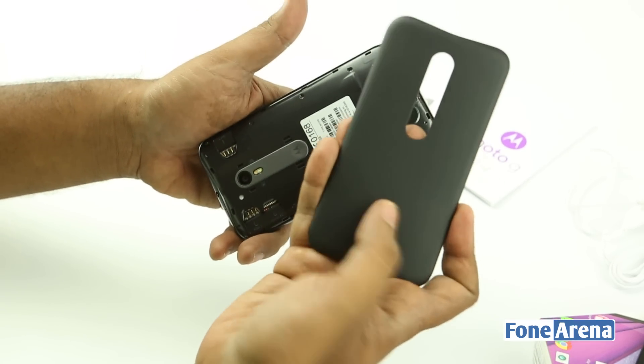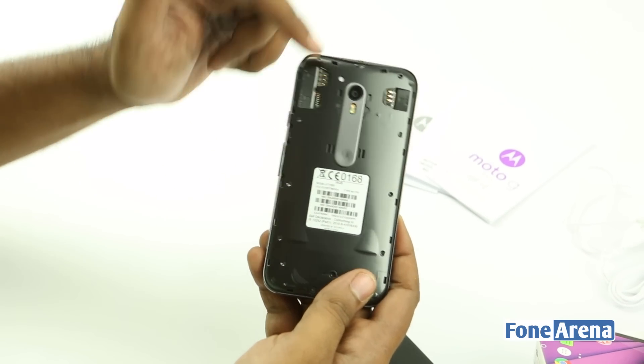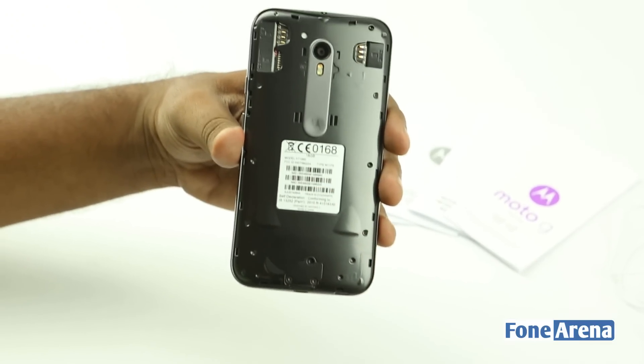This is the back panel which is obviously replaceable. You don't have a replaceable battery, but you have two SIM card slots — SIM 1 and SIM 2 — and of course a micro SD card slot here. So that's the phone's hardware.